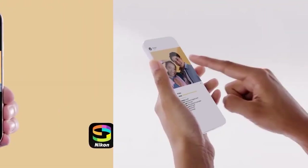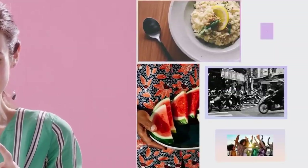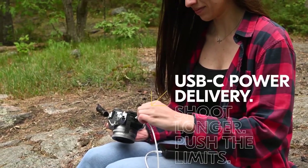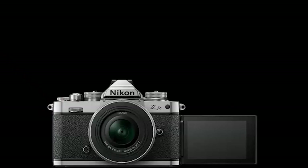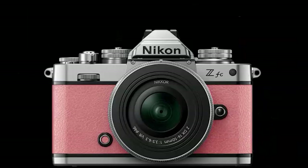Nikon Snapbridge can also wirelessly control the camera and automatically transfer images to your mobile devices. The ZFC has a high-speed USB Micro-B connector, a Type-D HDMI connector, stereo mini jack, and USB 3.2. The Nikon ZFC comes in standard silver and black. However, through Nikon USA and other Nikon stores worldwide, the ZFC will also be available in other colors — six additional colors available in the United States and Canada.